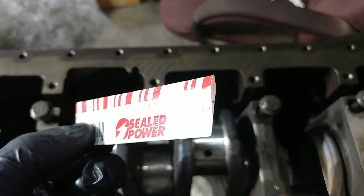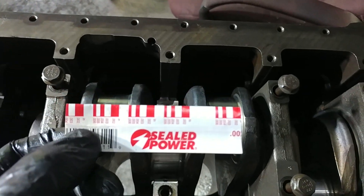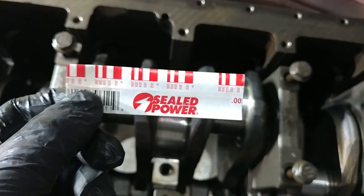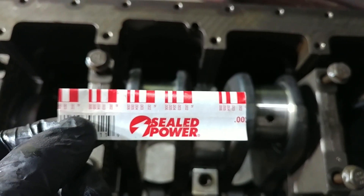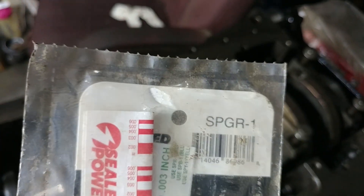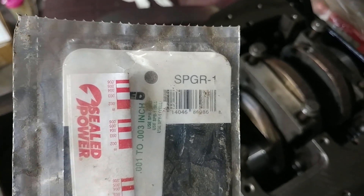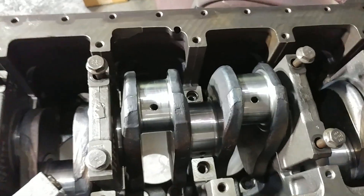Let me see if I can get that to come back in focus. There we go — looks like red fishing line. And it crushes to a specific thickness when force is applied on it, so it'll tell you with pretty good certainty what the clearances are in your mains, rods, anything that you're clearancing like this. This is how much I had left over. The pack that it came from is an SPGR-1 — I'll go ahead and link that in the comments below so if you need some, you can grab some plastigauge for whatever you're working on.